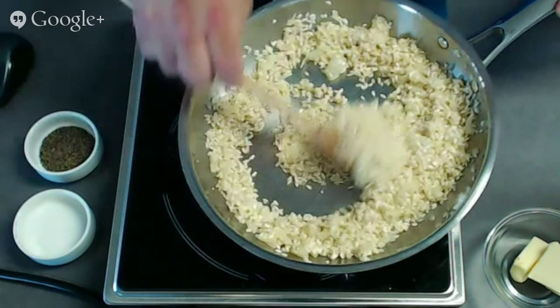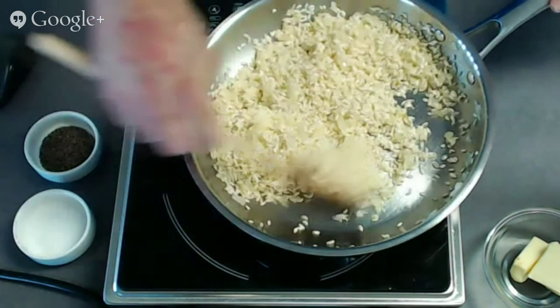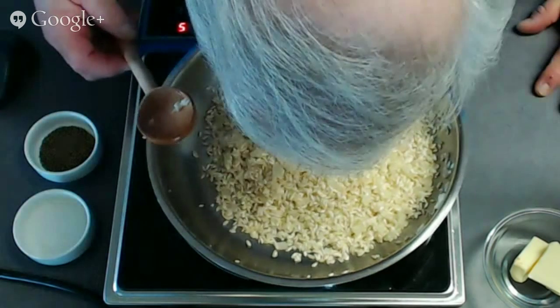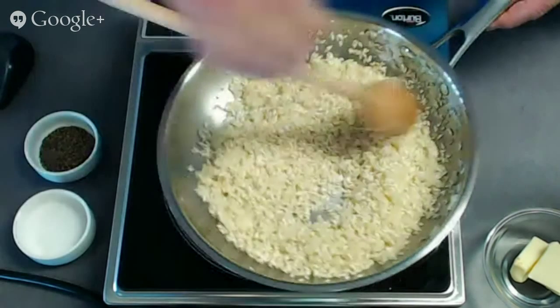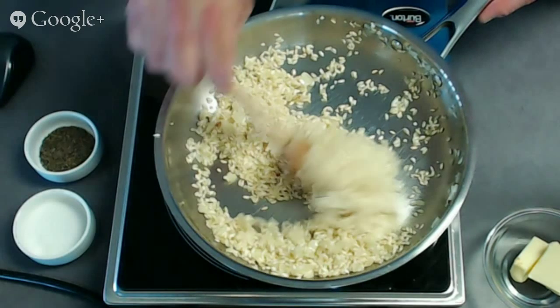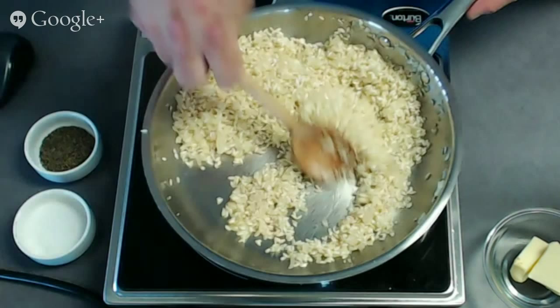We definitely don't want the rice to brown — that's okay if a kernel here or there gets a little brown, but you just want to heat it up. Work it around the pan for a few minutes, not leaving it in one spot too long so it doesn't get too brown. A little fleck here and there is fine.